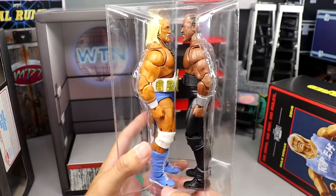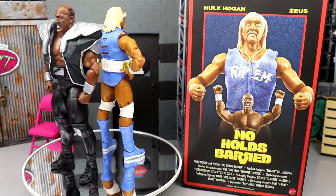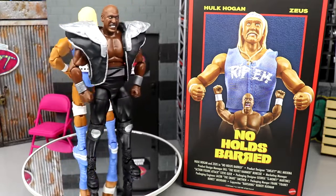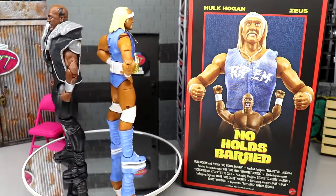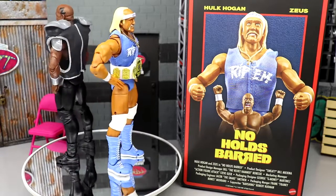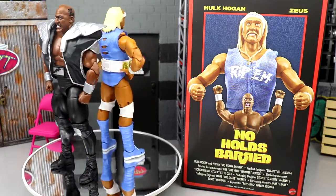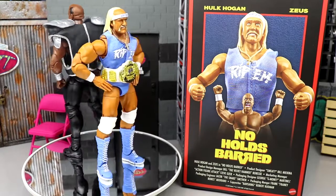I'm going to clear everything off and take a look at these guys on the rotating base. Here's Rip and Zeus out of their packaging. I love the experience of opening up the packaging. Mattel has done a fantastic job presenting these figures. If you're a sneaker collector, you know the whole experience is what you're paying for — not just a new pair of shoes with new paint. You're paying for the packaging, the experience, the love the designers and creators have put into it.